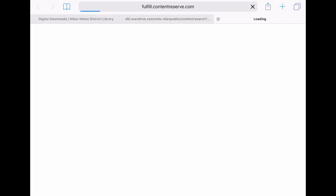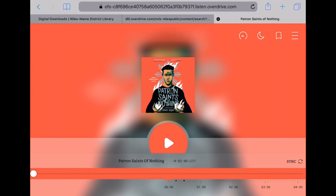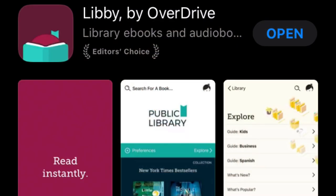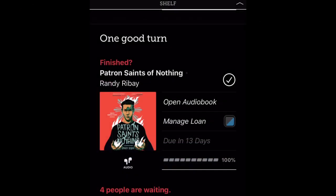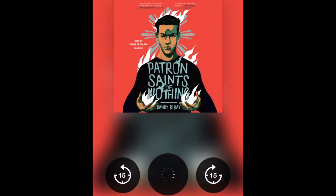Once it's borrowed, I can go ahead and start listening to it in the browser window. It takes just a second for it to download, and here it is — it gives you controls to listen. You can also use the free Libby app on a phone or tablet, and that's actually how I prefer to listen to my audiobooks. So here it is in the Libby app. The controls in the app make it really easy to speed up, slow down, go backward, go forward, and to create bookmarks for yourself.